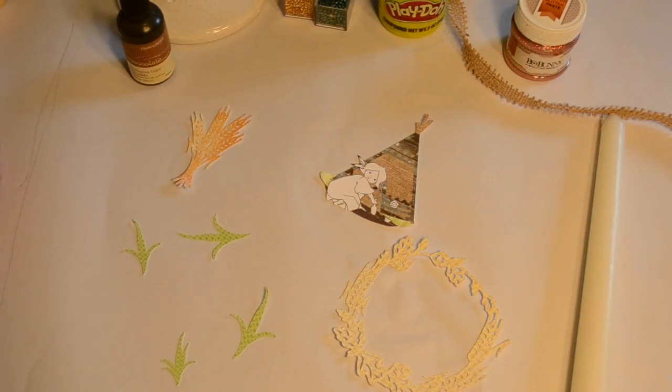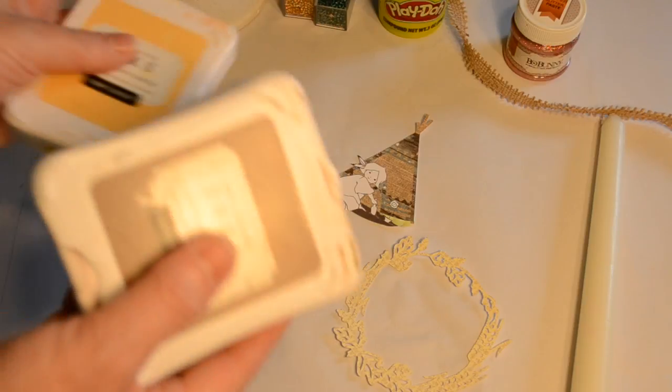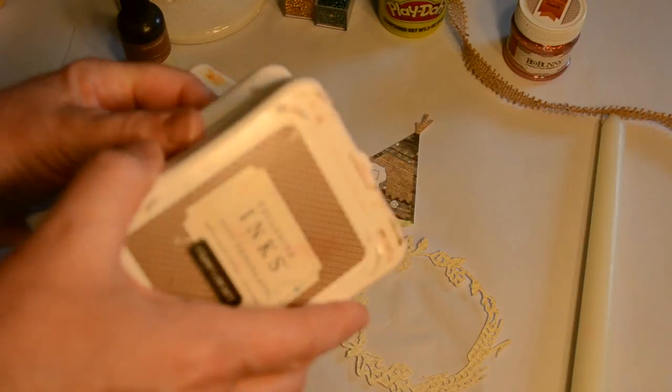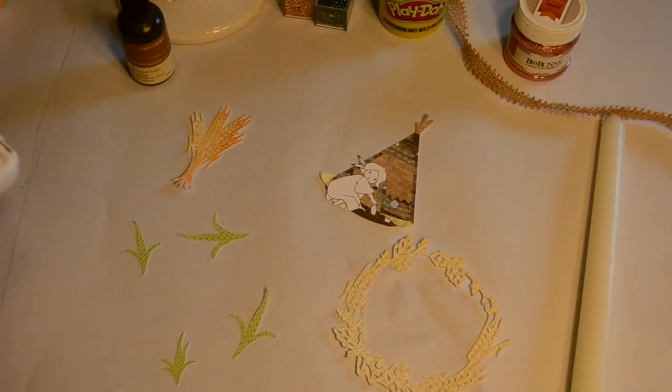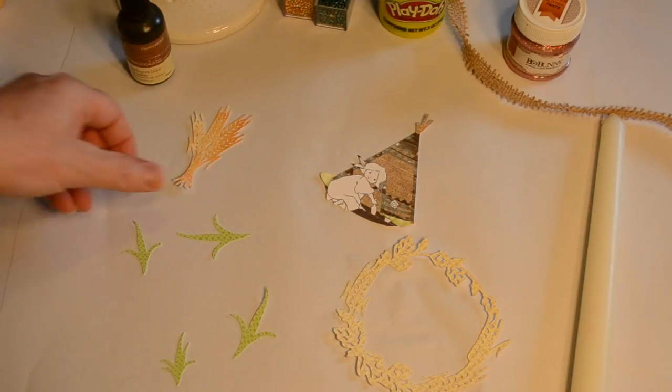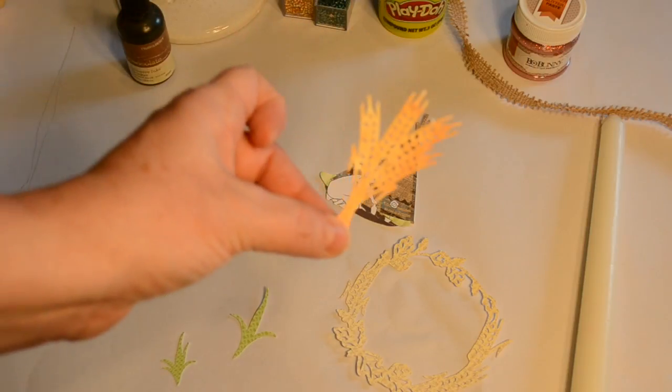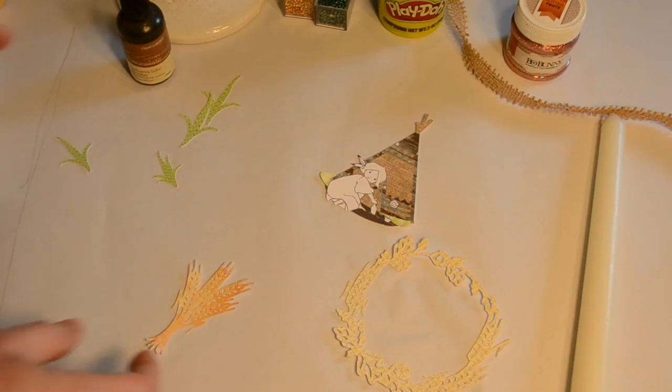I used several different colors of inks and again those will be listed on my blog if you're interested in seeing the names of those. I'm going to ink up my pieces now so that can get a little boring for you to watch, so I'm going to fast forward this and play a little music for you.